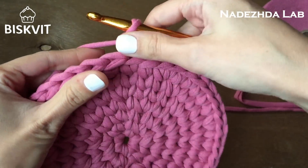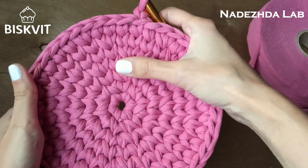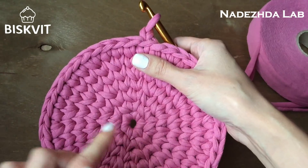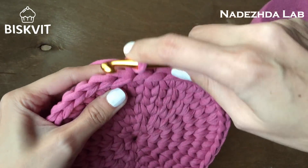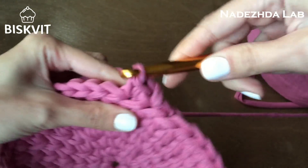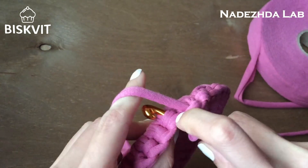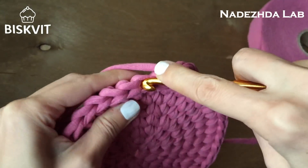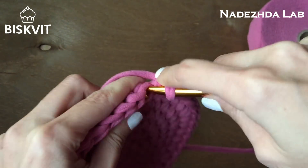Это получается первый столбик. Во всех своих вязаниях по кругу я считаю подъёмную петлю за первый столбик — здесь в кружочке тоже 6 столбиков без накида, один из них выглядит именно так. Если не считать, будет 7 — и количество будет другое. В каждую петлю дальше делаю по столбику без накида: крючок в косичку, подхватываю дужку, вытягиваю, провязываю — повторяю до конца ряда.